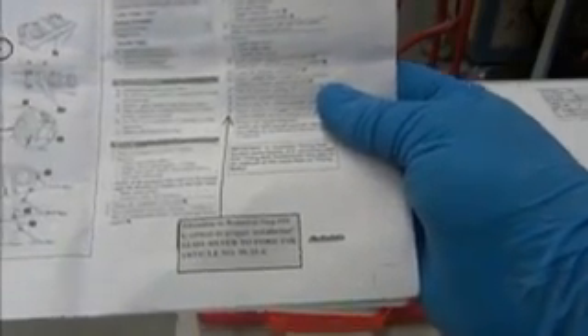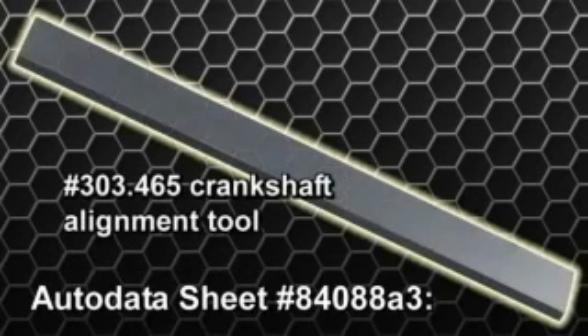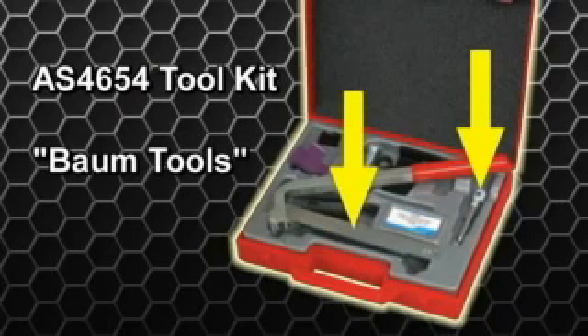These instructions should be followed exactly. According to the auto data sheet number 84088A3, the tools needed are a number 303.465 crankshaft alignment tool and a number 303.574 crankshaft top dead center alignment pin. These two tools are included in the AS4654 tool kit from BOM tools, which is specifically designed for the 2.0-liter and other engines on Ford, Mercury, and Mazda models.